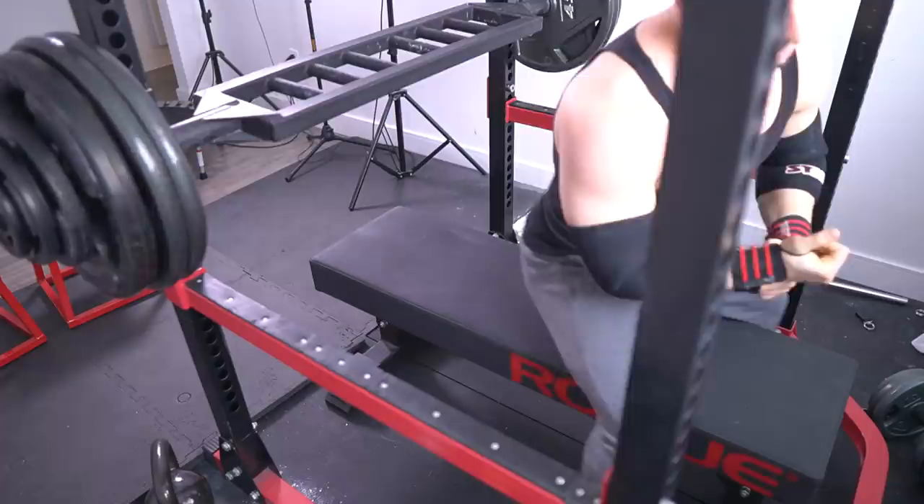Had I addressed the wrong weakness, there wouldn't have been the same degree of carryover. Realize that as you get more advanced, the variations that got you there may not be part of your main rotation — it might change depending on your weaknesses. For me, that was getting rid of the dead benching and other stuff you saw me do for a while.